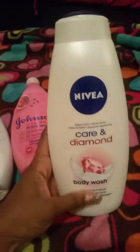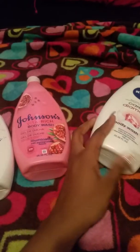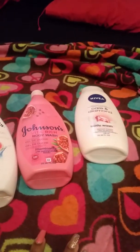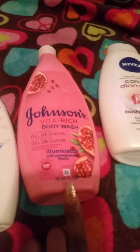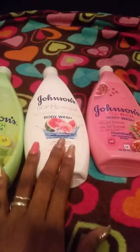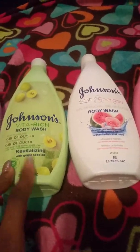It's a good deal for $3.99 — again, they're actually 25.36 fluid ounces. The smells last so long. Looking at the differences: these say Vital Rich, this one is an energizer, this one is revitalizing, and that one's the illuminator. But they all smell so good and for $3.99 you just cannot beat that deal.